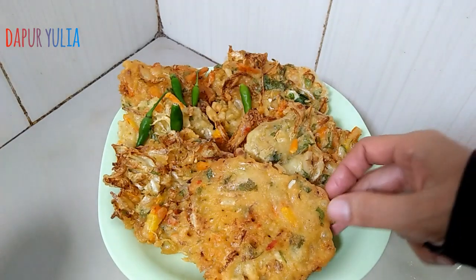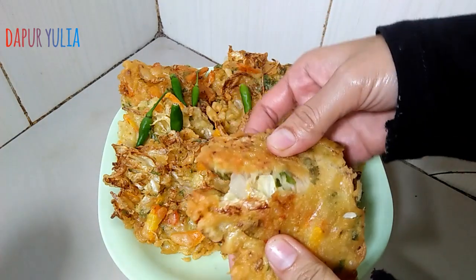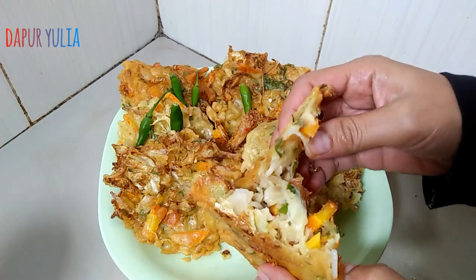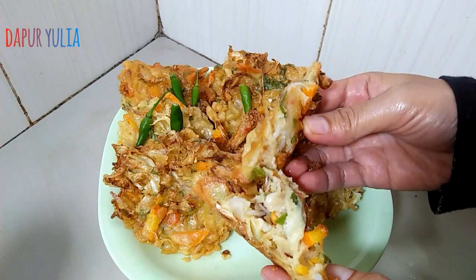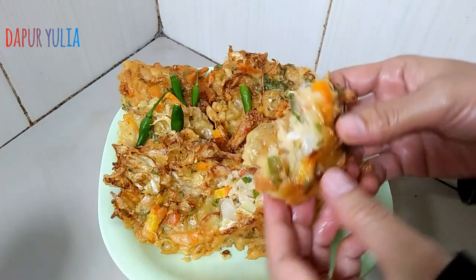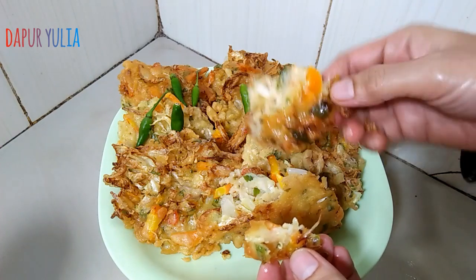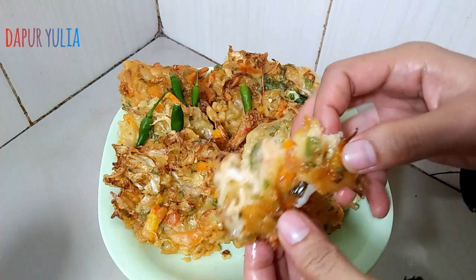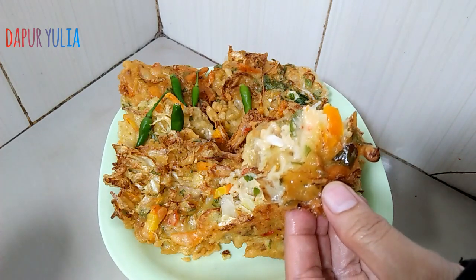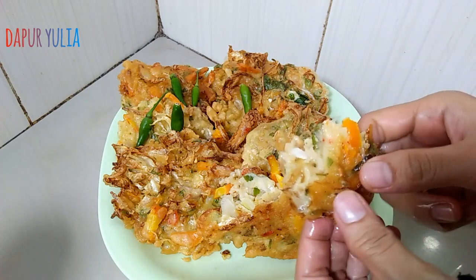Ini dia hasilnya bakwan sayur ala dafriulia. Kelihatan ya, tekstur bagian luarnya itu crispy, renyah, dan lembut di bagian dalamnya. Bismillahirrahmanirrahim — ini enak banget ya. Renyah, gurih, dan terasa lembut juga bagian dalamnya. Mantep ya.